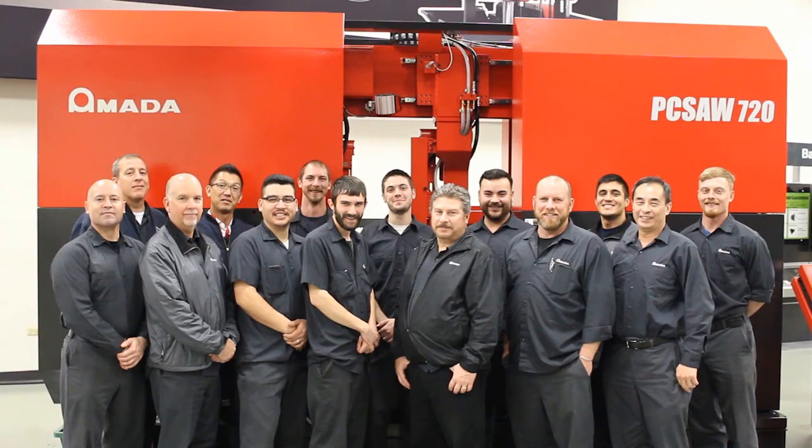Our highly experienced service engineers and technical consultants are located throughout the U.S. to provide fast responses to your needs. Whether you need service or advice on getting more performance from your machinery, an Amada Machine Tools America employee is nearby to help.